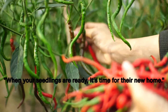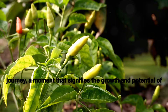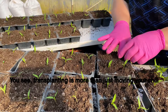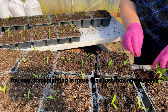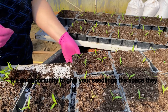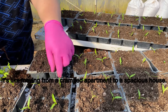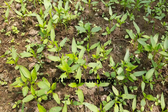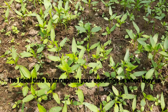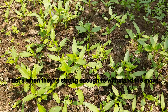When your seedlings are ready, it's time for their new home. Transplanting is a critical step in the chili growing journey, a moment that signifies the growth and potential of your chili plants. Transplanting is more than just moving your chili seedlings from one pot to another — it's an opportunity to give your seedlings the space they need to spread their roots and flourish. It's like moving from a cramped apartment to a spacious house. The ideal time to transplant is when they've developed at least two sets of true leaves — that's when they're strong enough to withstand the move.